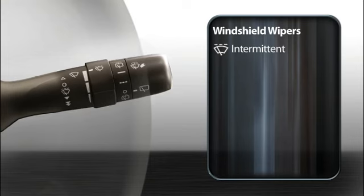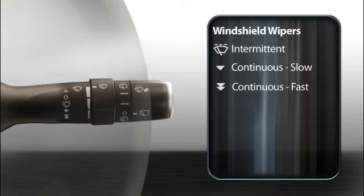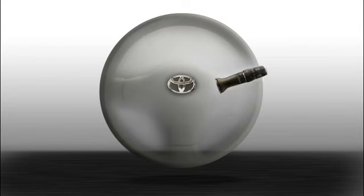When you push the stalk down to the second stop, the wipers operate continuously at slow speed. At the third stop, the wipers run at high speed. To turn them off, push the stalk back up to the starting position.